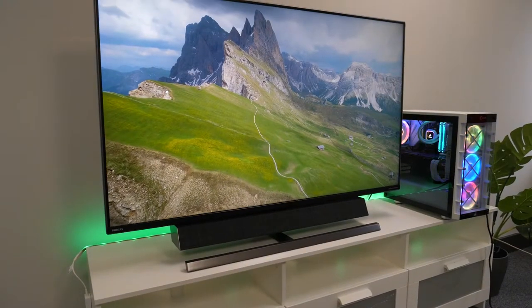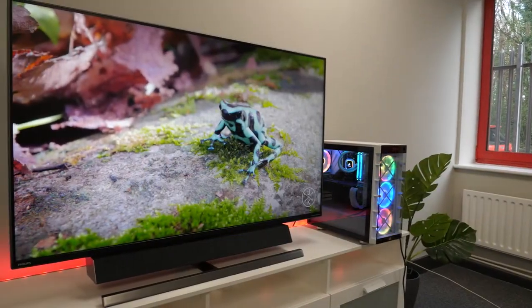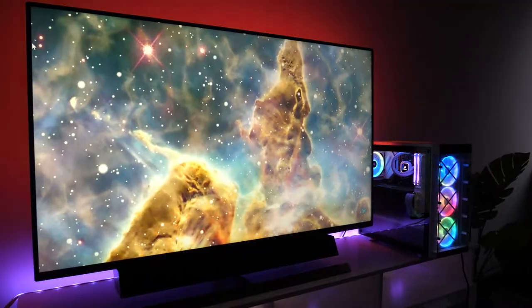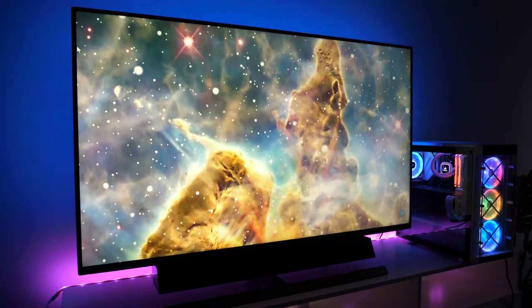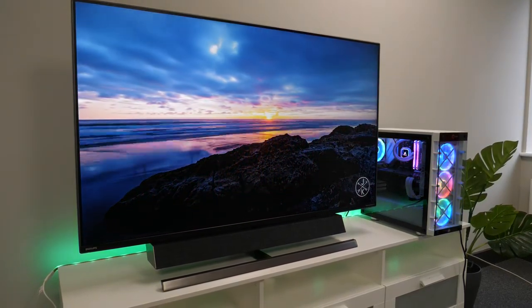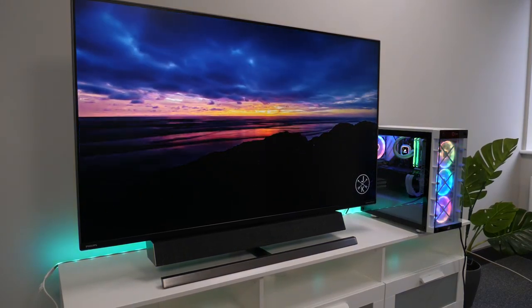The widescreen VA panel offers incredible 4K resolution, which is really impressive for a monitor, giving crystal clear visuals across a range of content from media streaming to games. On top of this it has excellent colour reproduction, covering 125% of the sRGB colour spectrum, a 4000:1 contrast ratio, and it's HDR 1000 certified, producing 1000 nits of brightness and achieving over 1 billion colours per pixel. I felt the monitor gave really deep colour and vibrant visuals on both games and movies.